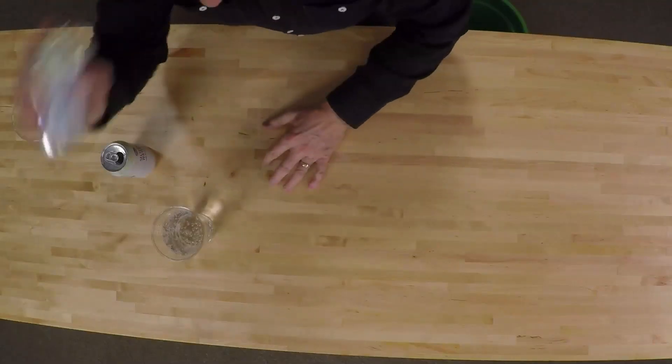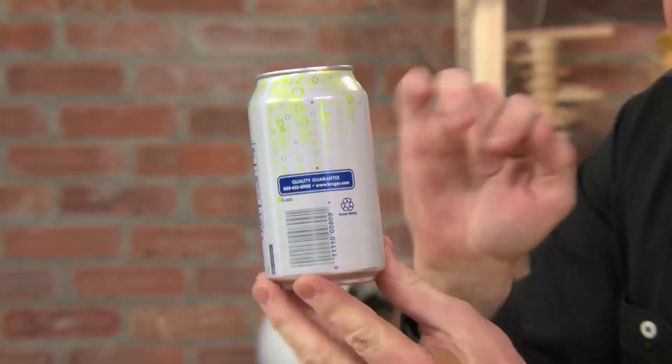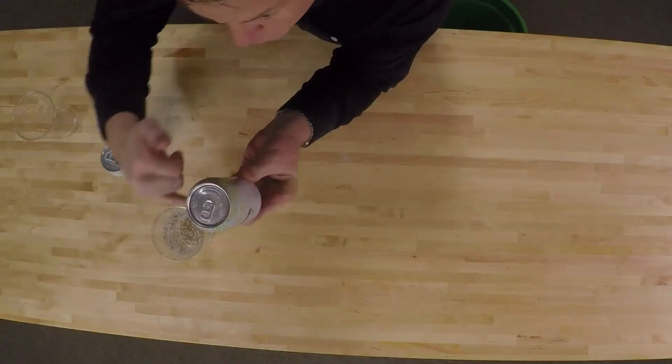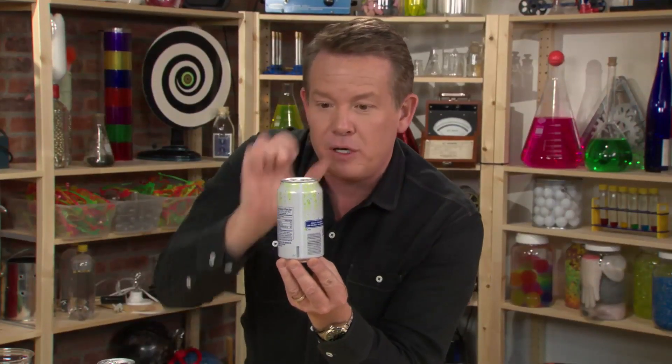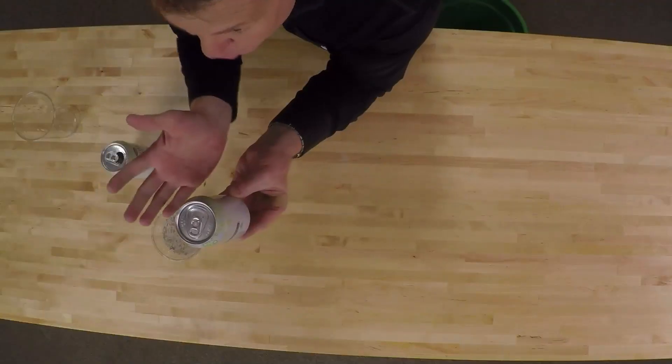And believe it or not, that's the secret to being able to open up a can of soda right after you shake it. Shake up the can. You should not open up this soda for a long time — here's why. If you could look into the can, you would see that all those bubbles of carbon dioxide are hooked on the inside walls, all the way around, just like this glass. If I release the pressure, then we increase the volume of those bubbles, which means the bubbles just get bigger and they push all the liquid out. And that's not what we want.